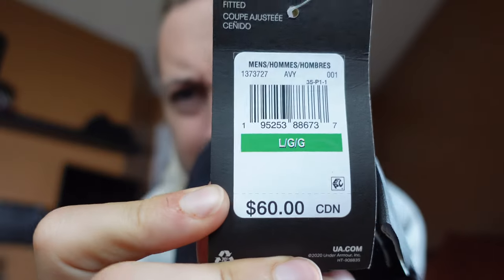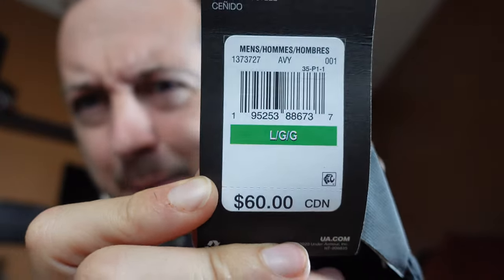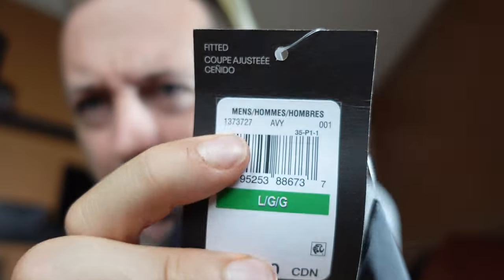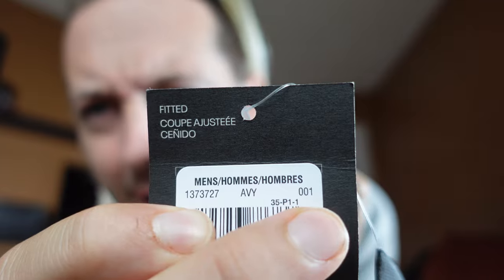The first one I'm going to show you is the lightest one. I got this maybe to lounge around, run out of the house quickly, or possibly do deadlifts and squats — it's nice and open leg. I have the receipt here so I remember the name, because not all the tags have the names. Here's the first tag — you can see it retails for $60 Canadian. I went for a size large. If you like the item and can't find it by name, there's the product code and color code.